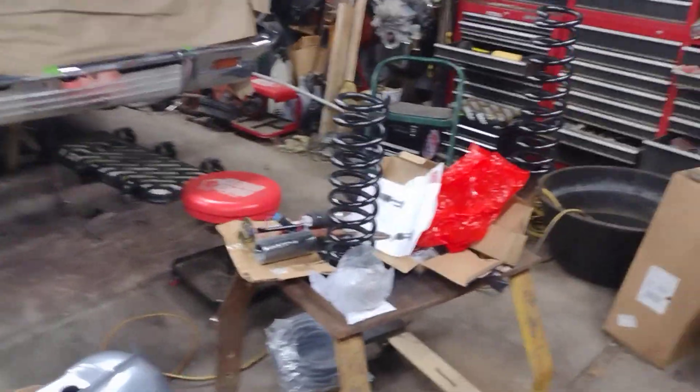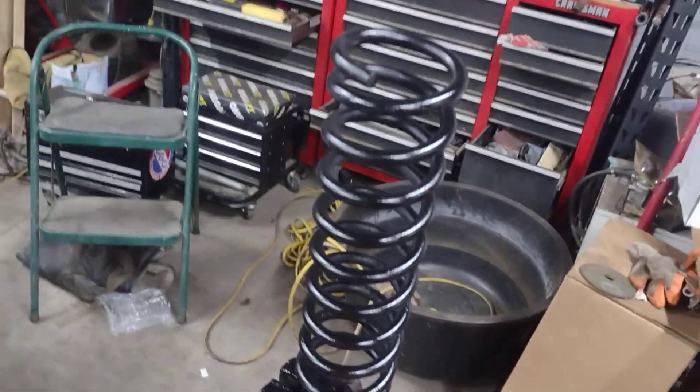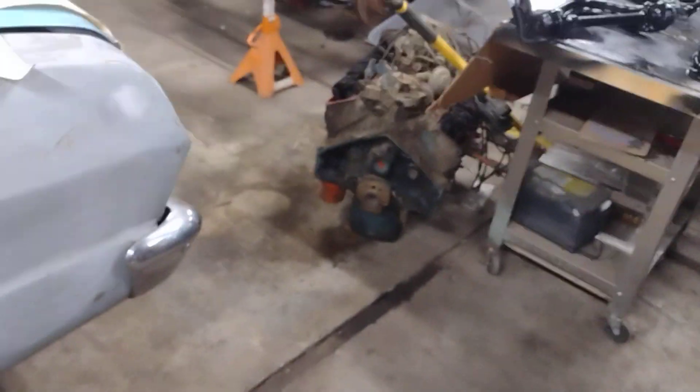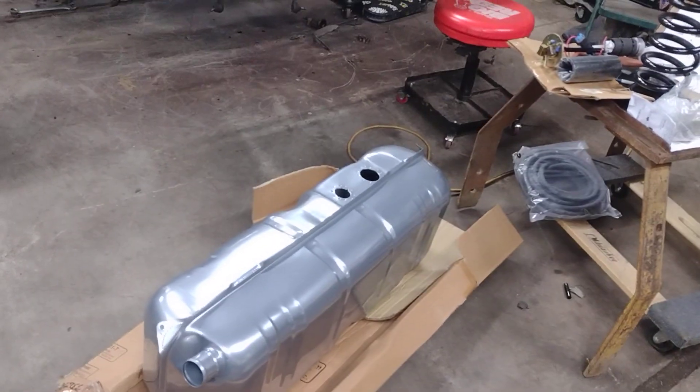I'm working on the 1964 Impala, getting some of the suspension odds and ends painted up — springs painted, everything clean — getting ready to put it all back together. Got a new gas tank for it; this is a direct replacement gas tank for this car.